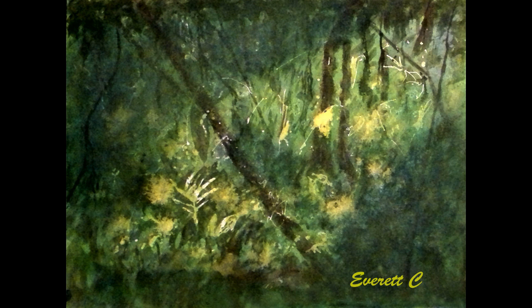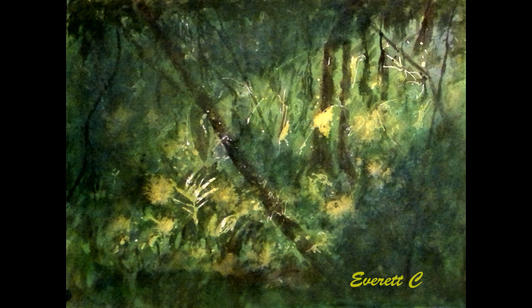Don't forget to subscribe to my YouTube channel and hit the notification button so you'll be notified of my next video. I've enjoyed spending some time with you showing how I created this painting. See you on the next video.